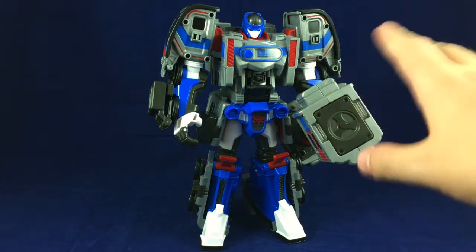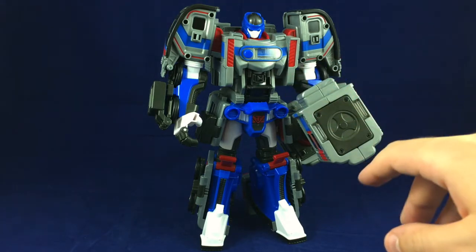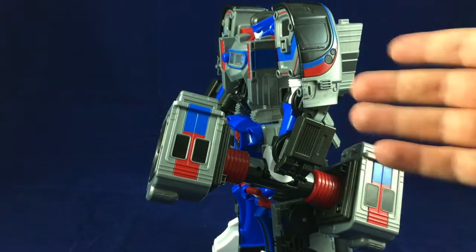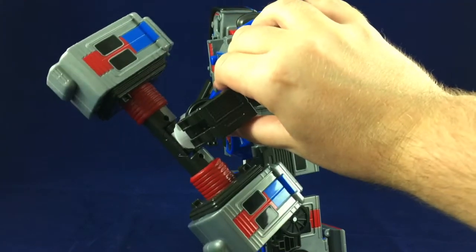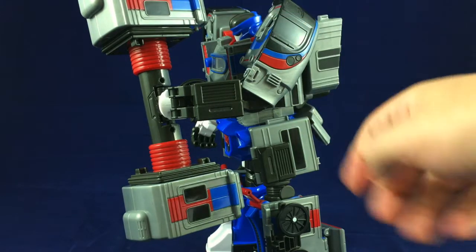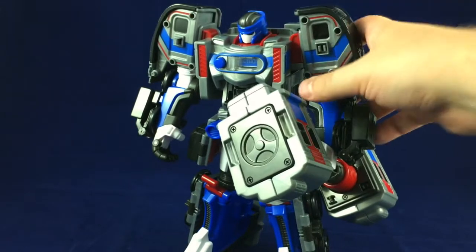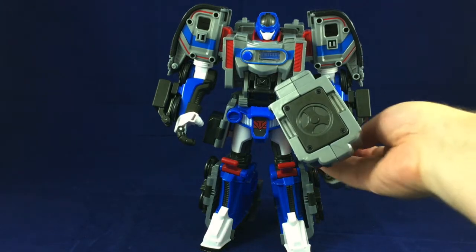I did have some issues with him out of the box — several important joints were very, very loose despite being ratchets. The main reason that was an issue is because of the weapon, which is not light. The ratchets in the arms were not good enough to hold it up — his arm would just swing right back down. Unfortunately, it is also too heavy for some other joints, but we do what we can.